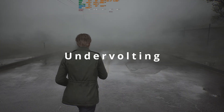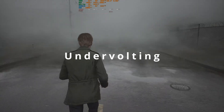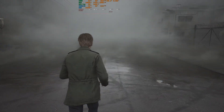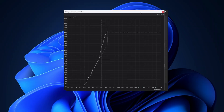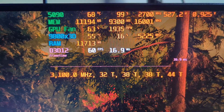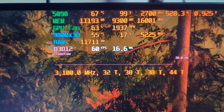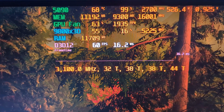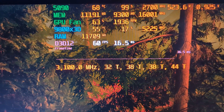What about undervolting? Undervolting can help with lower power consumption, thus lowering thermals, but it takes a lot of time fine-tuning the voltage-frequency curve. I'm still continuously tweaking the undervolted values, but currently it seems to perform the same as the stock profile, at least in heavy games. Using my settings I managed to drop the max power usage in Alan Wake 2 by 50W without losing performance — a definite win and a must for 5090 owners.